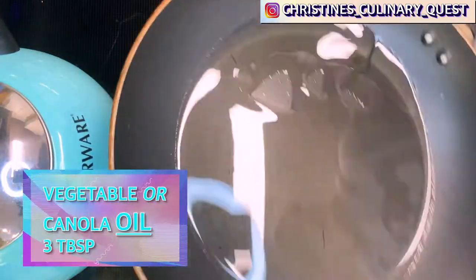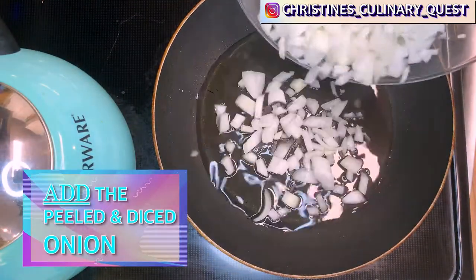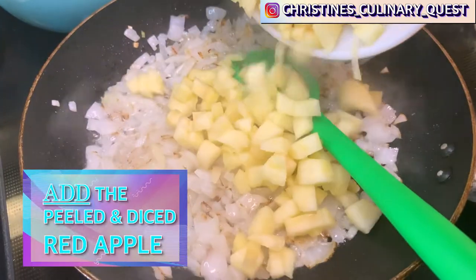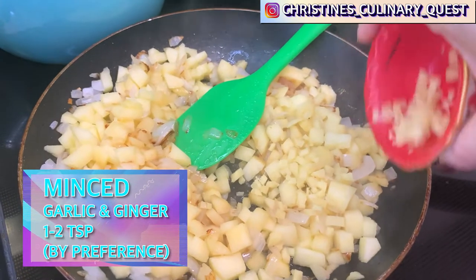To begin cooking, add the oil to a large skillet over medium to high heat. Add the onions and sauté for four minutes. Next, add the peeled and diced apple to the pan and sauté for another two minutes. Then toss in the minced garlic and ginger.